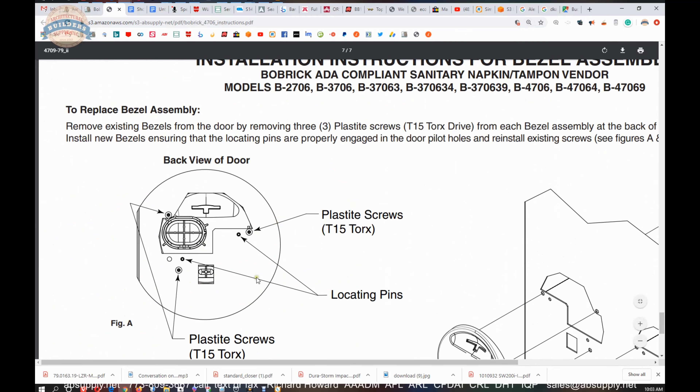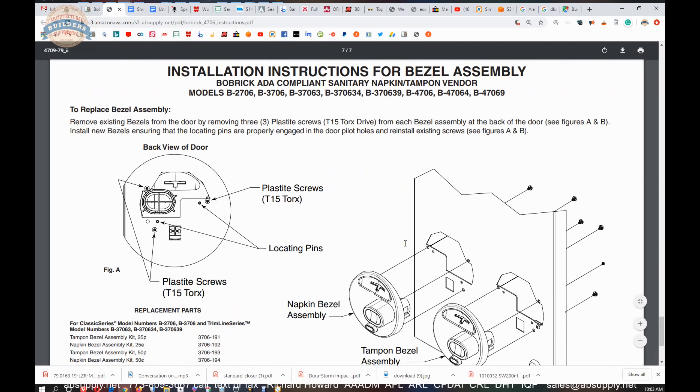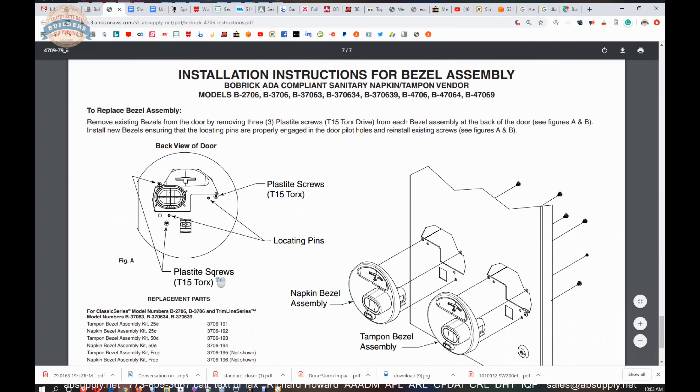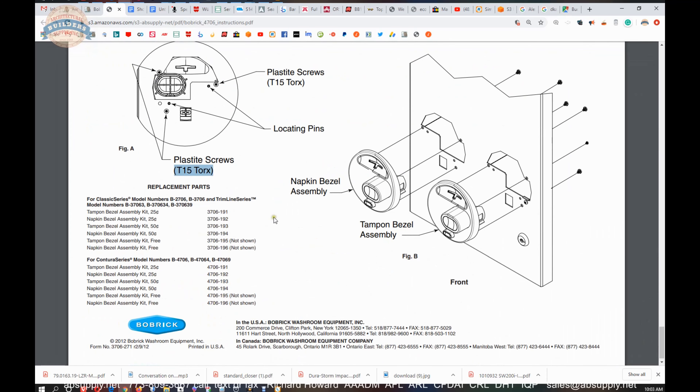And then of course the back view of the door where your installation assembly will occur — obviously you'll need to get the door open to install this. Those plastite screws require a T15 Torx driver — it's not a pin Torx, just a standard Torx in a T15 size.